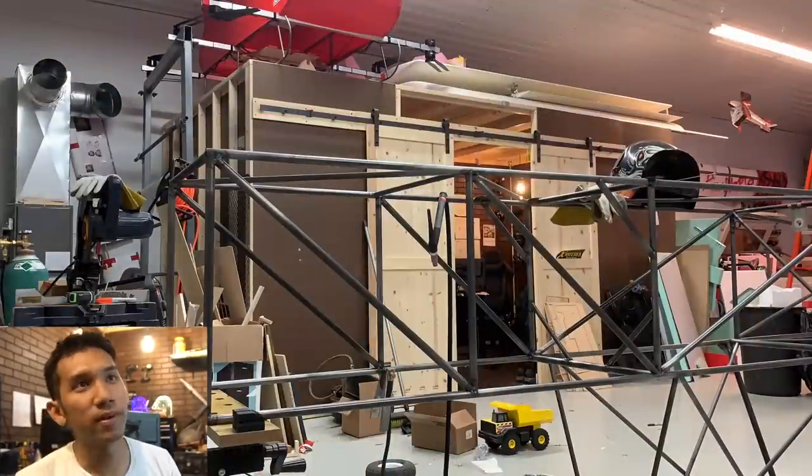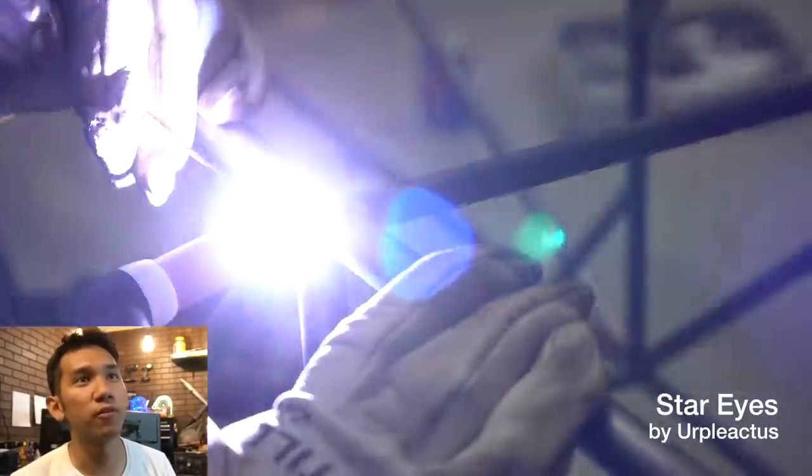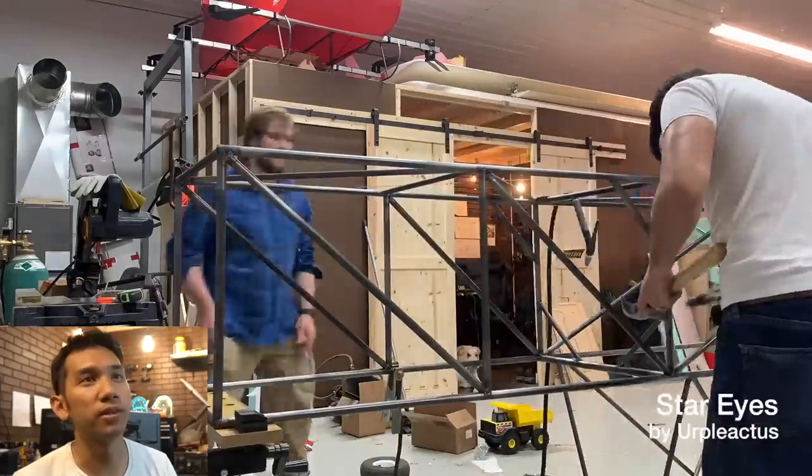I had my friend Travis come out. He actually showed me how to TIG weld, gave me some tips and tricks, and then I proceeded to weld this thing over the next week or two. It was actually an ordeal.